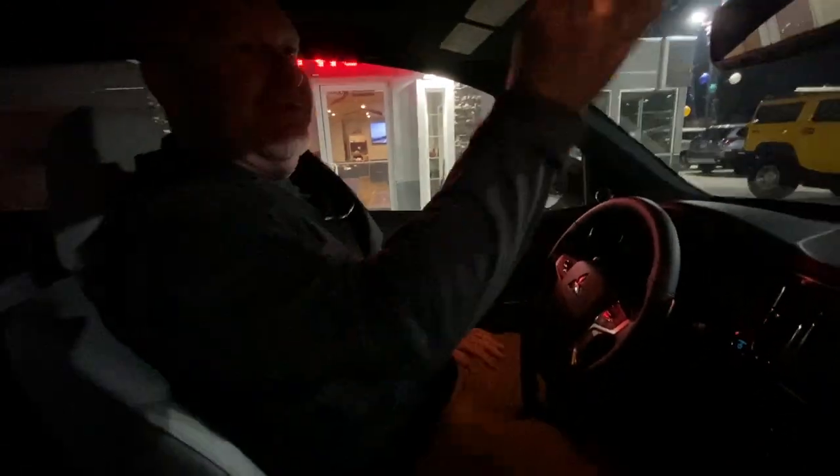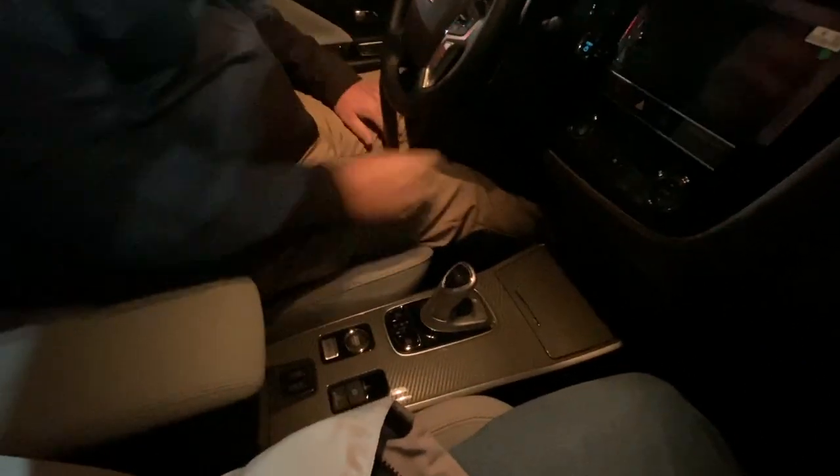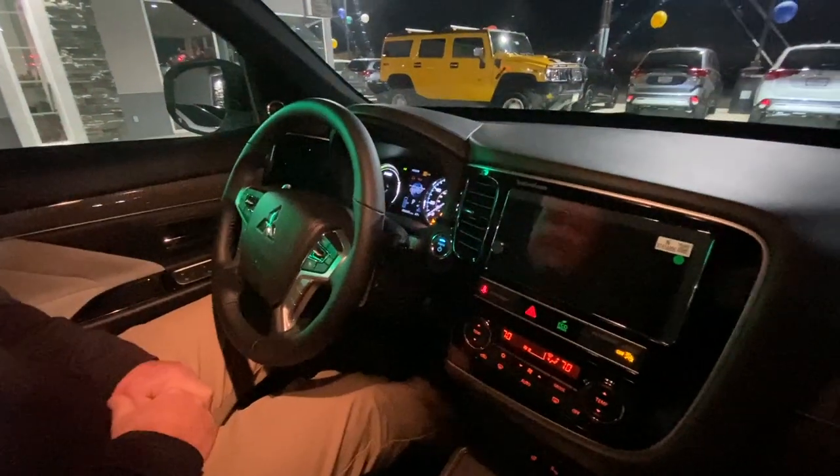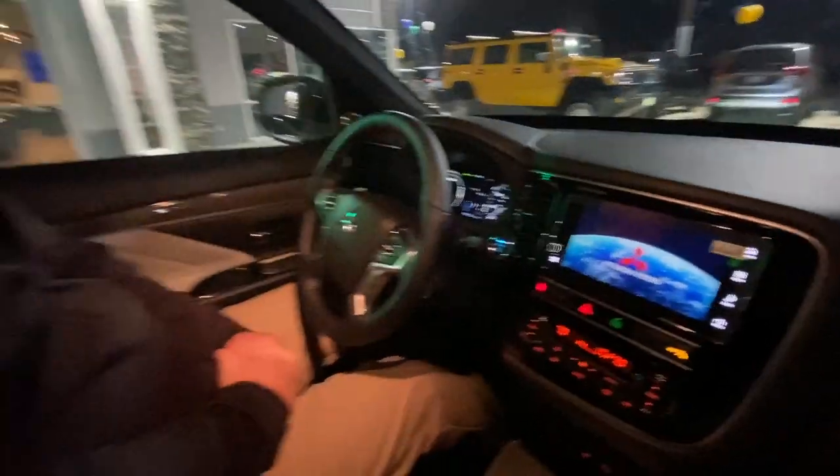You have to have the key in your pocket and we're going to turn the lights on in here to give us a little bit more lighting. As you enter the car, your foot has to be on the brake. You have to start the car up and the PHEV will either run on the engine or it will run on battery power.